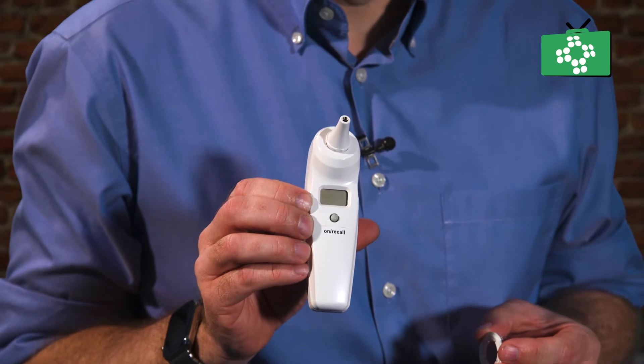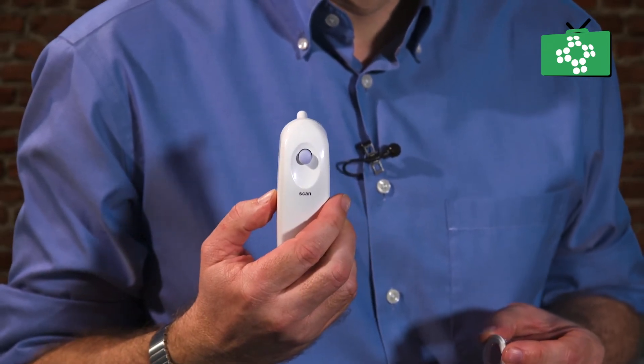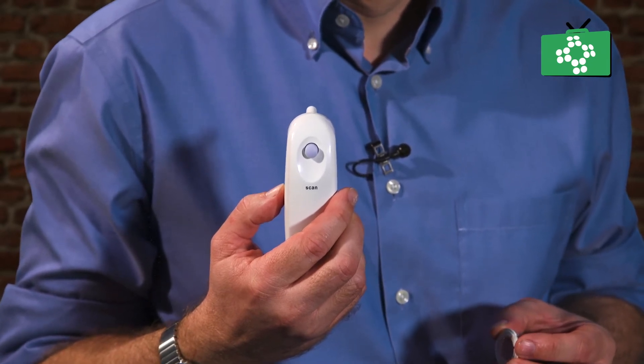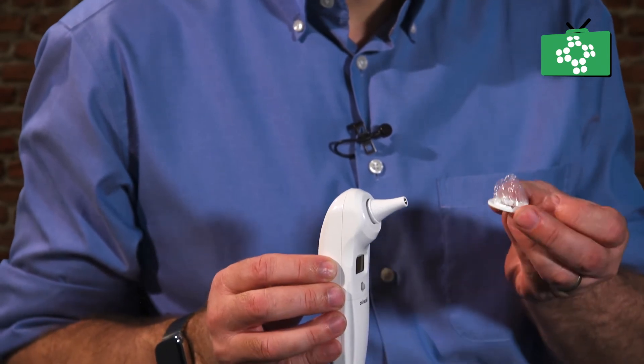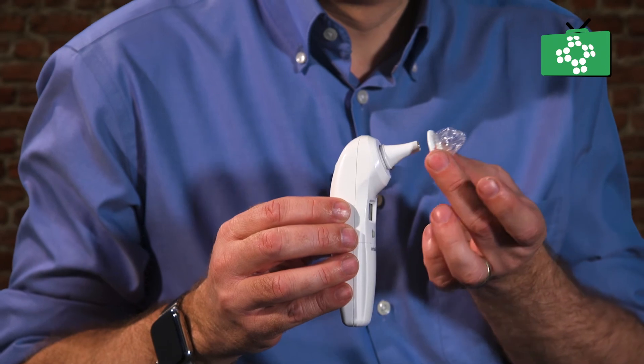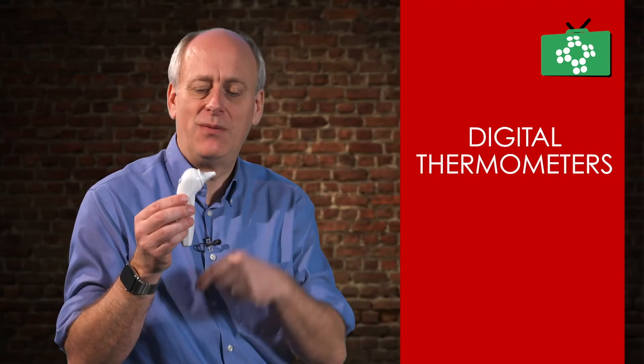This is inserted into the ear, but the important thing is you don't ever just put it straight into the ear, because the actual probe can be a very high level of infection risk. So you would always use a cover. Different models have different types of cover — this one is a very thin plastic cover. You just pop that on and twist it around, usually just half a turn, and the cover is now on.